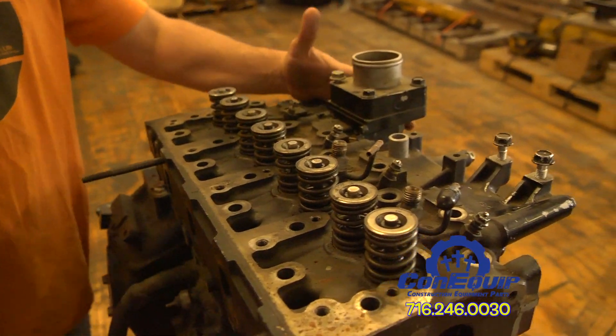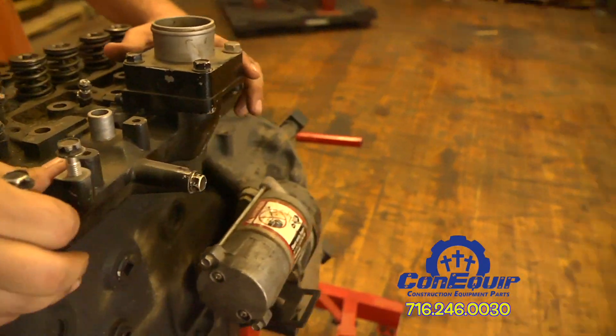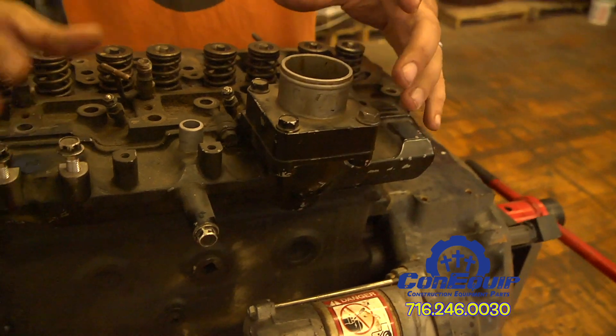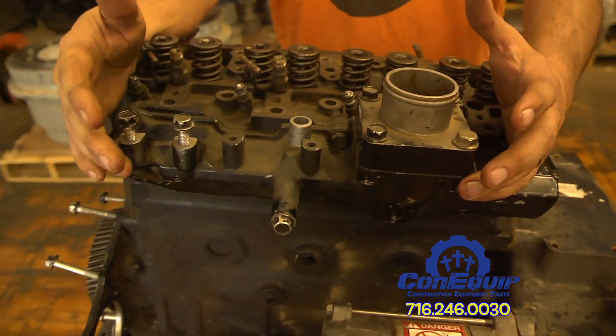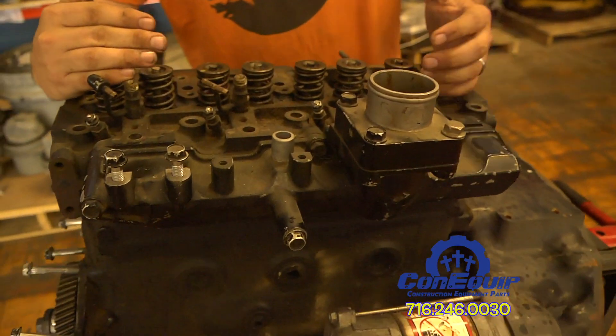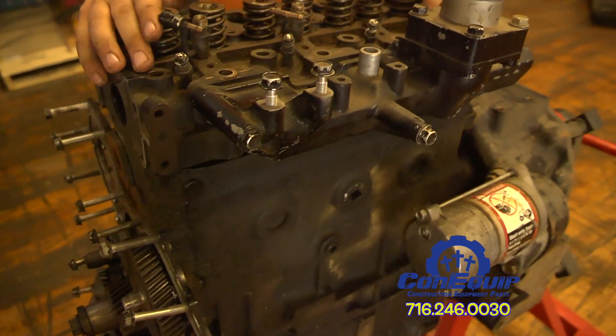On the left side of the motor, we have the intake manifold, which would normally have your turbo elbow and turbo mounted to it. That is what provides the air into the motor to provide the combustion to make the machine work.